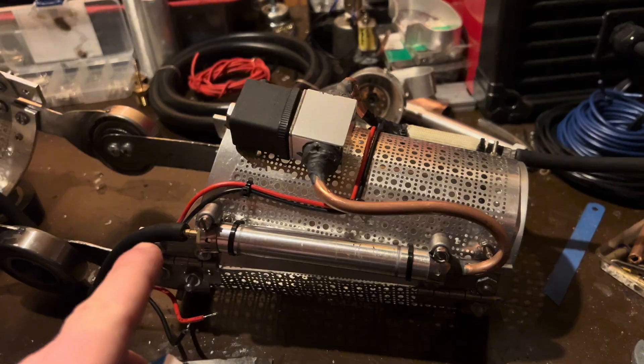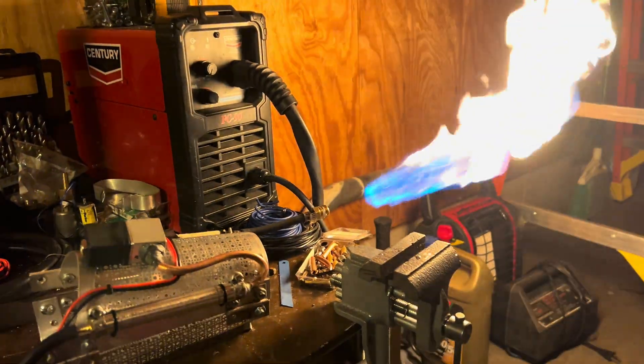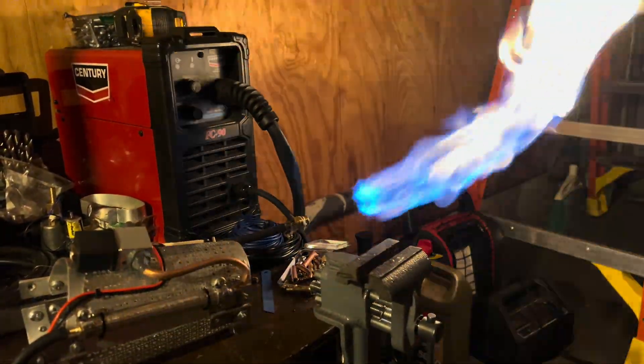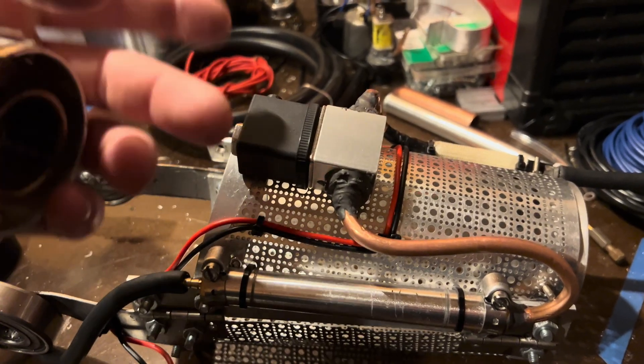Now I'll show you why that's a problem. Even with the solenoid valve turned off, the gas still flows through. The solenoid valve is supposed to be normally closed until it's turned on, so if I want the system to work correctly I'm going to need to switch it around.